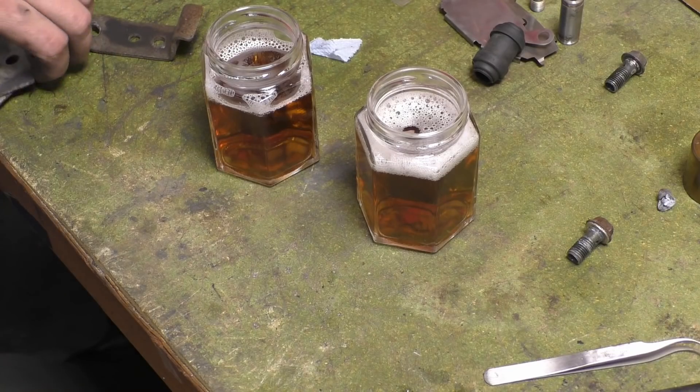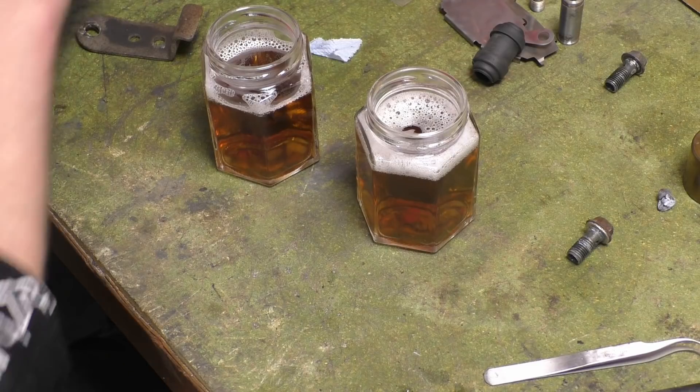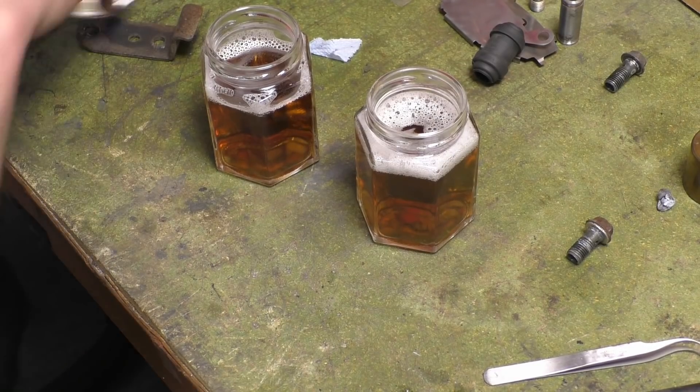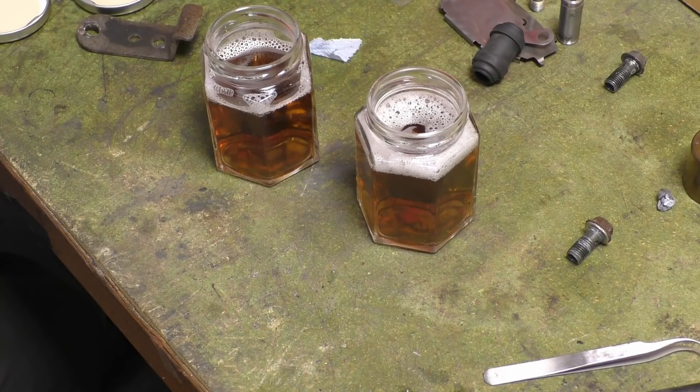I was messing around and I had to get rid of these rusty bits that were on the SV brackets and what have yous.